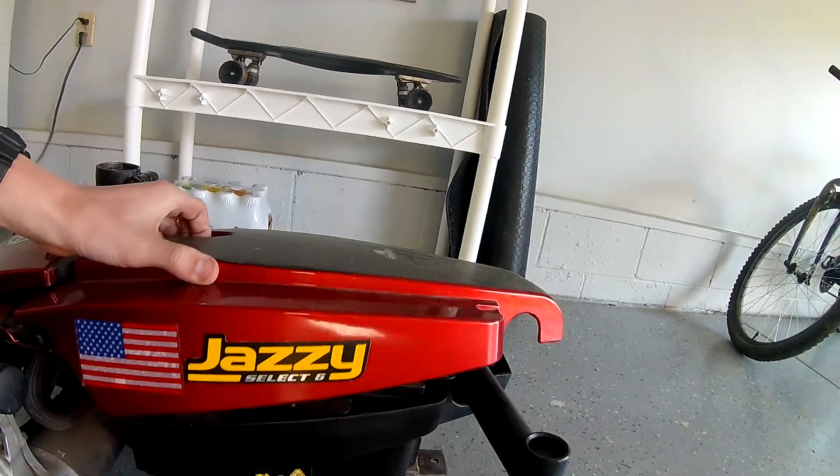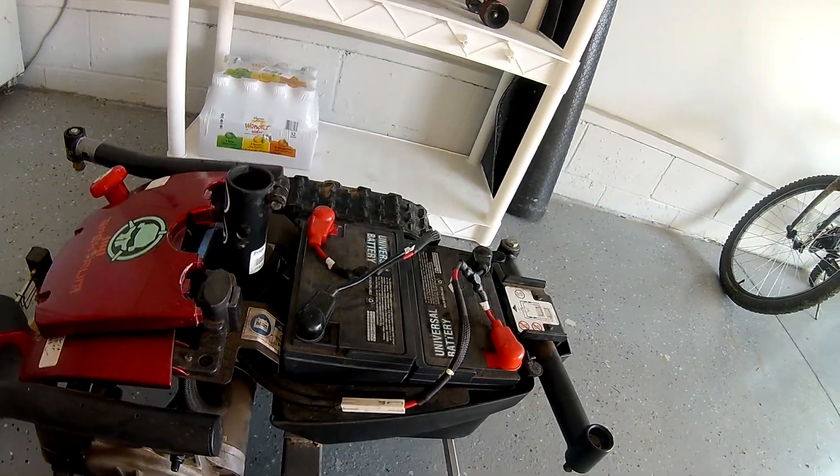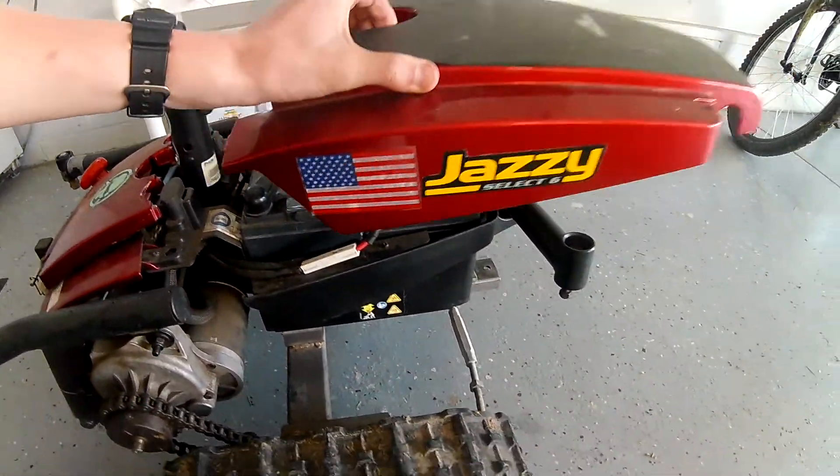And the last thing is the batteries — two giant, well, not really giant, but car batteries. They came with the wheelchair, so it's running 24 volts.